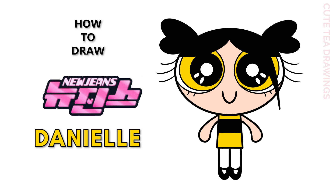Hey guys, welcome to Cute Tea Drawings. Today I'll be drawing Danielle from New Jeans as a Powerpuff Girl. I'll be drawing on my tablet, but you can also follow along on paper. Please remember to like and subscribe. Okay, now let's get started.